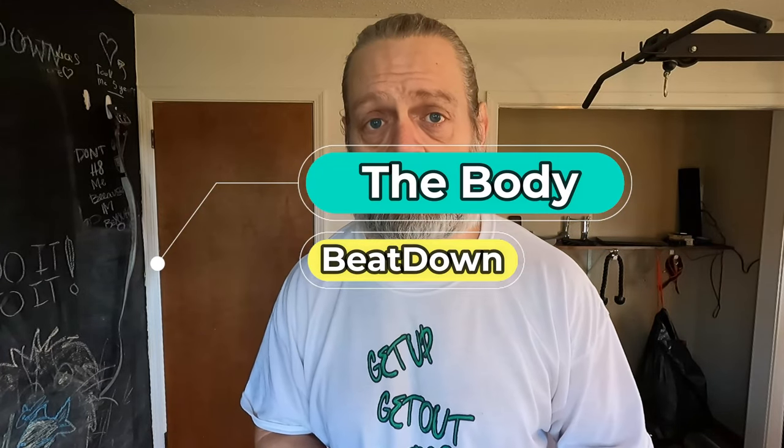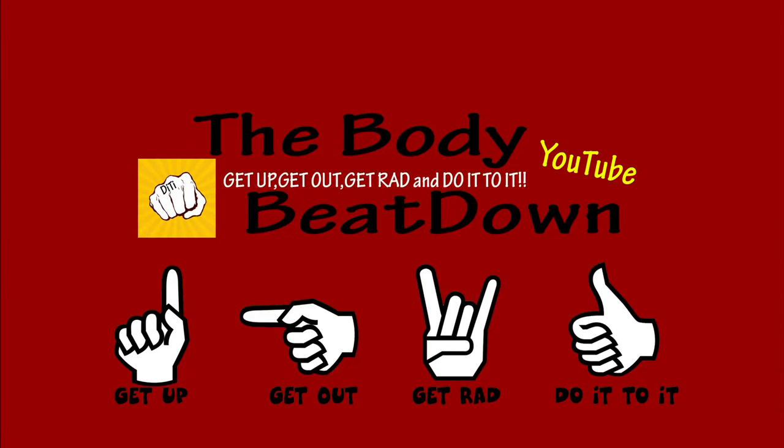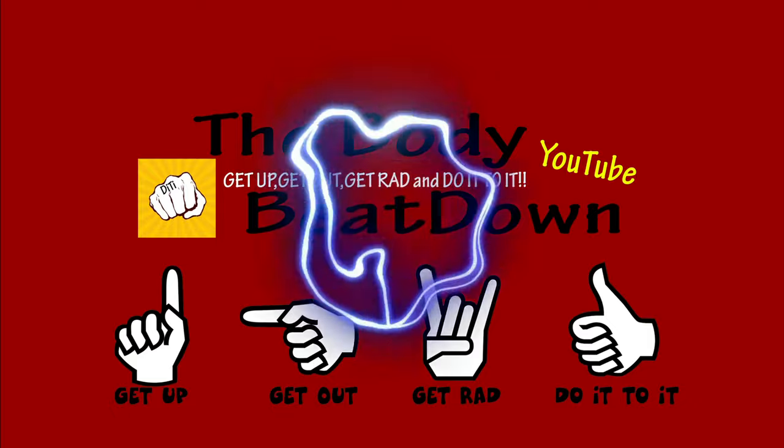I'm going to finish this up guys. Thanks for watching — like, share, subscribe, comment, all that good stuff. The Body Beatdown, that's me, Michael — you're an incredible host. I'm going to get these done and finish up my day. Be an inspiration to someone today along the way, including yourself, because you're the most important person in your life. Get up, get out, get rad, and do it to it — just like my shirt says. Buy them, $30, make me rich, get me out there, popular. Get up, get out, get rad, and do it to it.